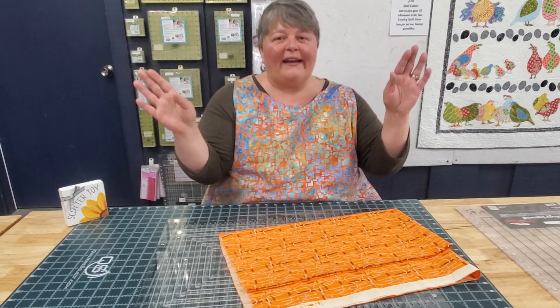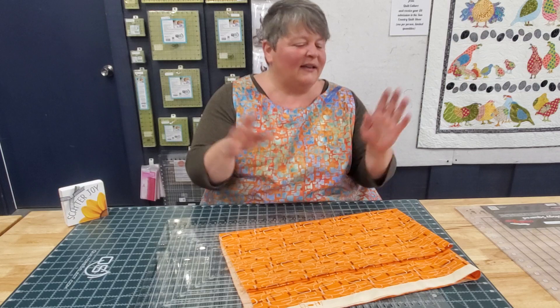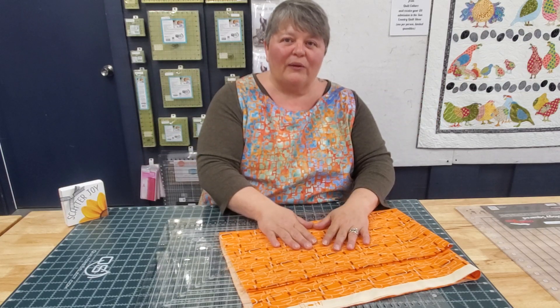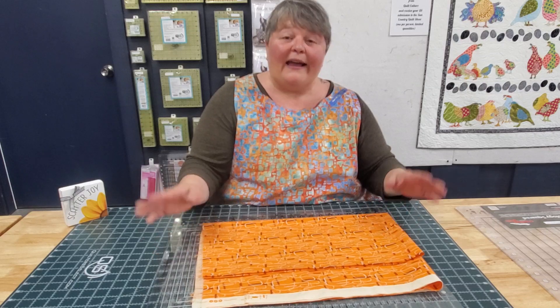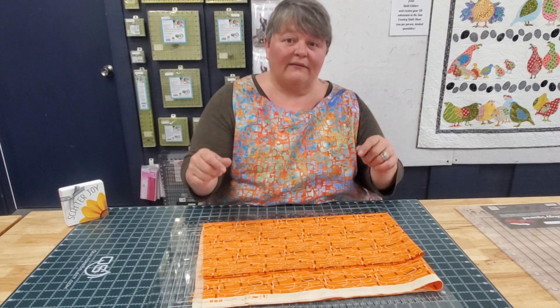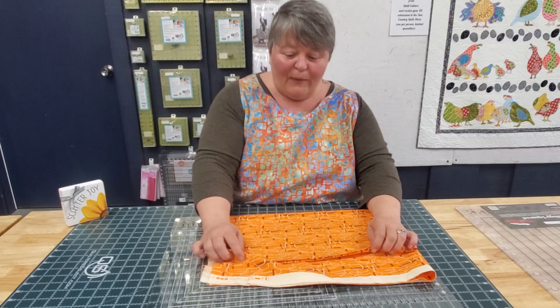Like and subscribe, and share this with your friends. We're going to do a little demo on the ruler, and we'll show you how easy it is and versatile, and how you can use it for just a ton of stuff. Okay, here we go.